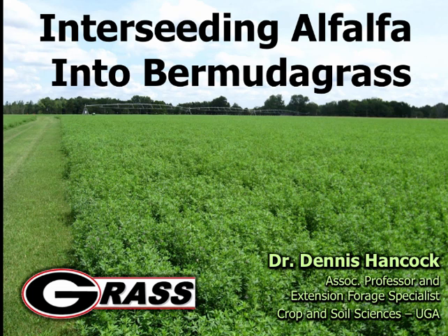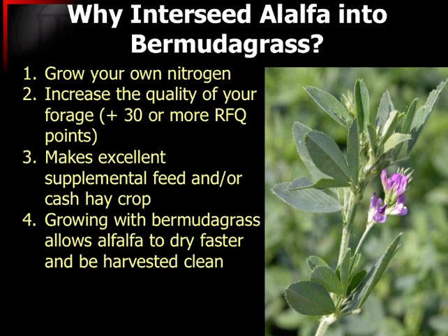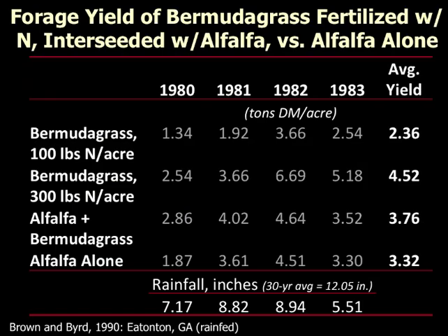Just an update on some of the things we're doing with alfalfa and Bermudagrass — planting some alfalfa into the Bermudagrass. For those of you looking at interseeding alfalfa into a grass, particularly Bermudagrass, you might find what we're doing interesting. Basically we're growing a supplemental crop with it, and if all else fails, you still have Bermudagrass — so it really does work well for us. Alfalfa will out-compete Bermudagrass, believe it or not. It produces somewhere in the neighborhood of about 200 pounds of nitrogen. The yields are quite good when we're putting those two together.